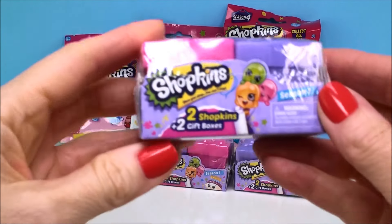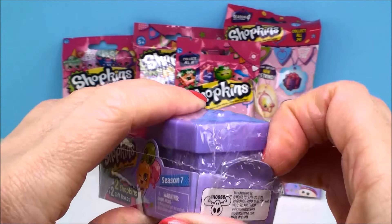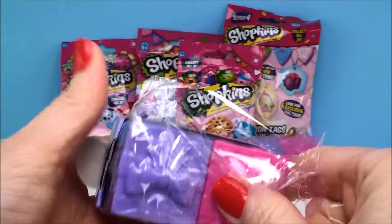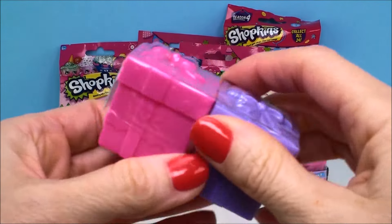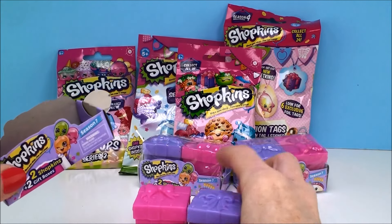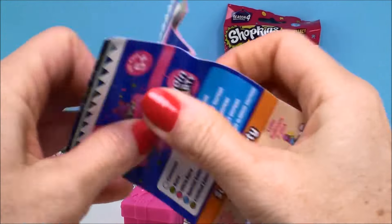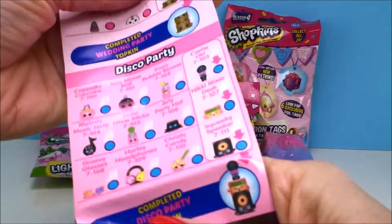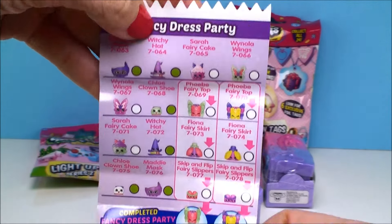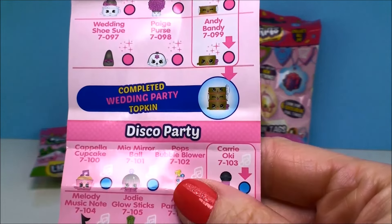I'm gonna get started with our Season 7 Shopkins. These ones for me by far have been my favorite season. So if you haven't seen them, they come in these cute little gift boxes. And here is the collector's guide for this season. With this one they've broken it down into different parties — there's fancy dress party, summer pool party, wedding party, and disco party.